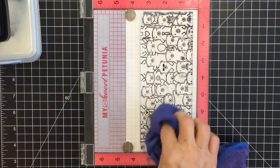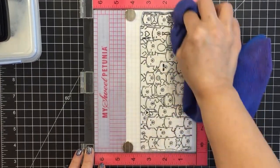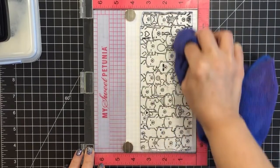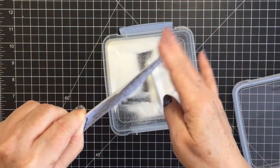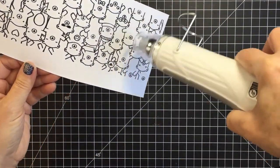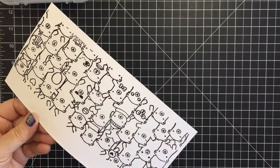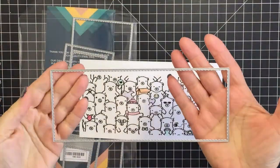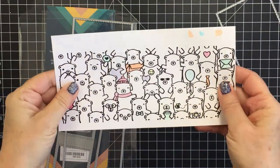I'm using a microfiber cloth to press down on that stamp set so that it gets all of the ink onto the entire surface of my cardstock, using clear embossing powder. Now I'm just melting it with my heat tool, and we're going to have some really nice black lines on our image — really nice and dimensional.